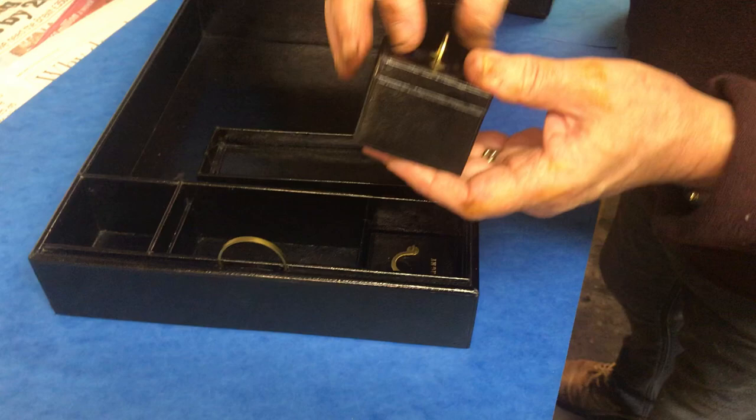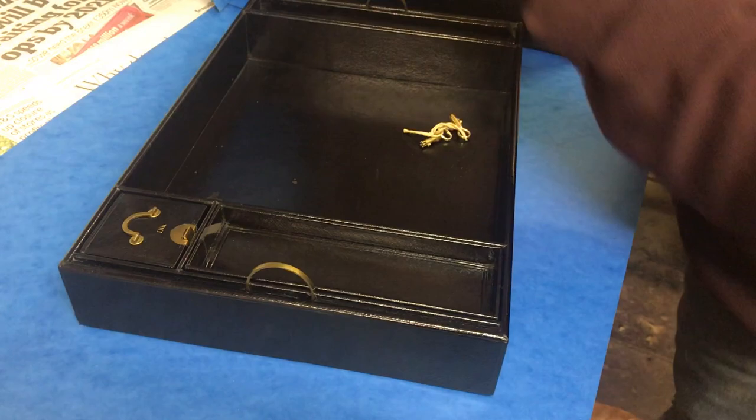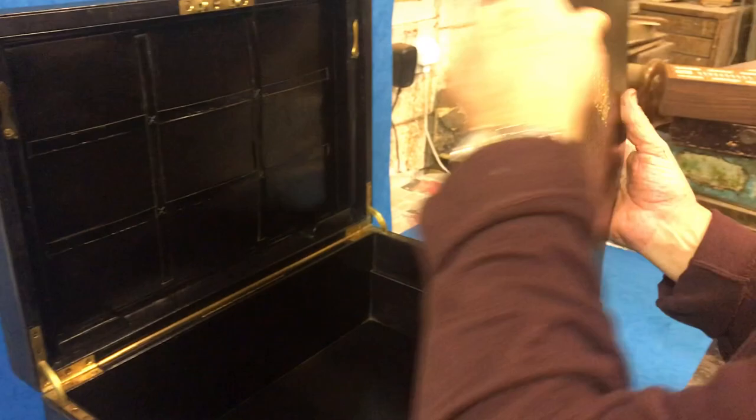It's in safe, fantastic condition, this box. To the back, you adjust those two clips. You've got a rack there for all your cards, and again, all of this is original.